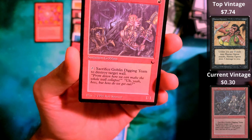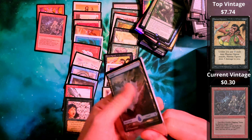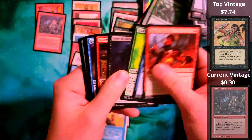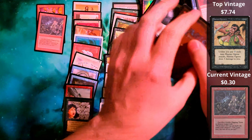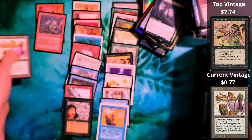I can't imagine there's going to be power in here. I cannot imagine there's going to be a dual land in here. But they're putting in the work. Sure, they're probably putting in 25-cent cards. Another one — Artifact Blast, and this is in really good shape.